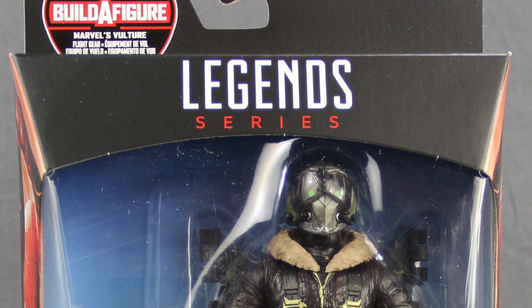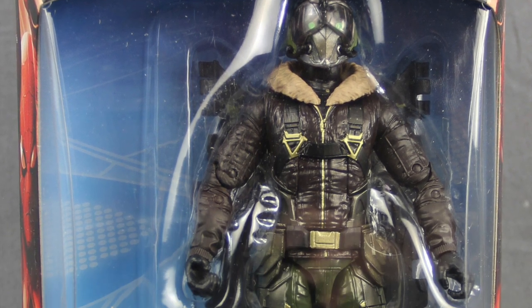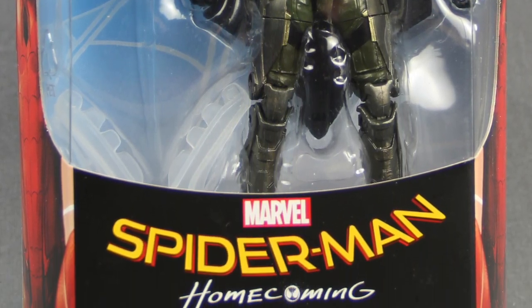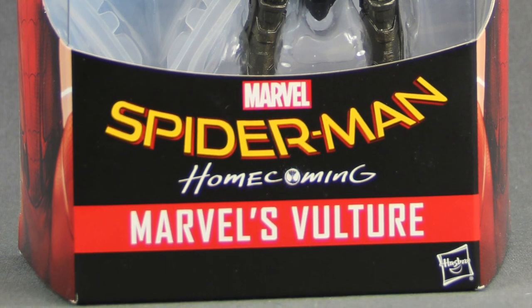Hey everybody, JC here with another T&I Toy Review, and today's review is in association with MarvelousNews.com, your number one news source for everything Marvel. For today's review, I'm going to be taking a look at the brand new Marvel Legends 6-inch Spider-Man Homecoming Vulture figure from Hasbro.